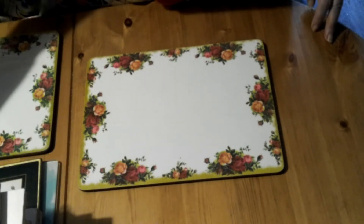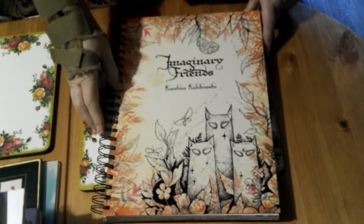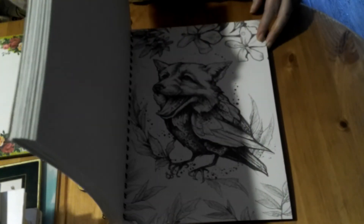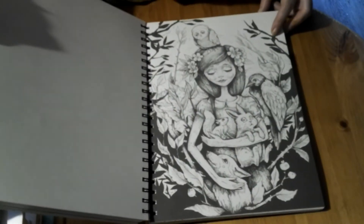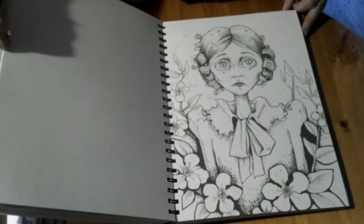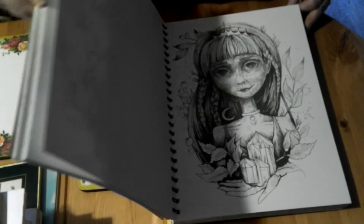The next one, again by Carolina, is The Imaginary Friends — another ring bound book with one-sided really really thick card. You can hear how thick that is. The images are sort of the same dark style but not quite as dark as the last one, and they're smaller so you can fit more in. I love all these books.